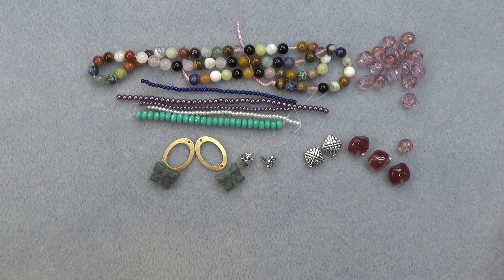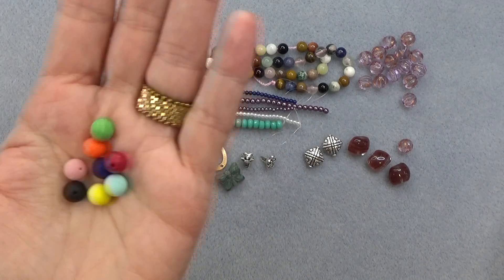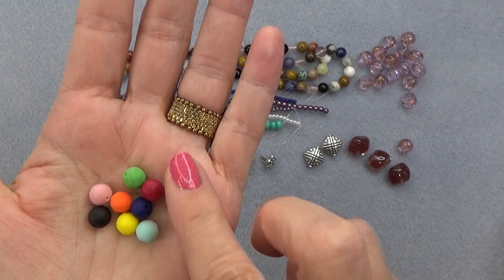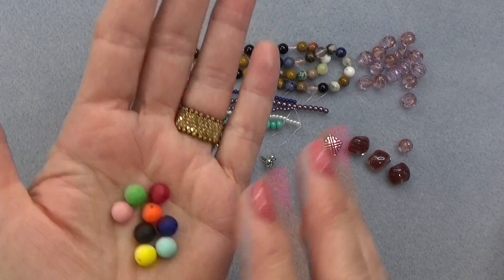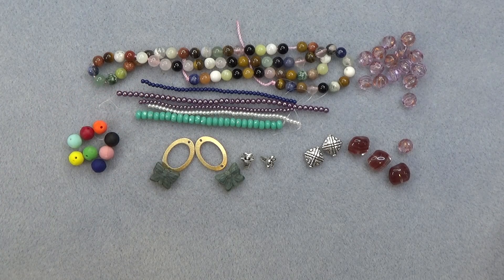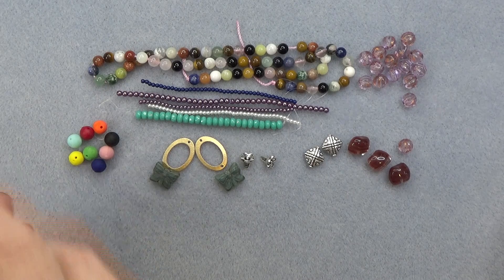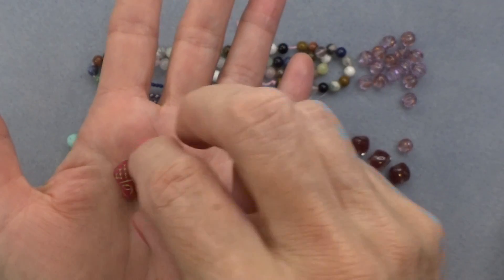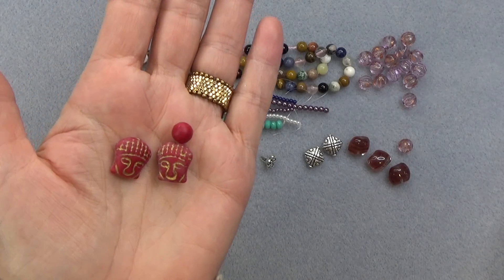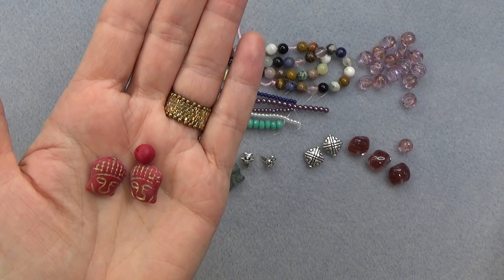8mm Czech glass acid etched druck bead in chakra colors. So here are all your chakra colors. These look like candy — don't you want to eat these? Like Skittles. Fairly pretty and bright. And 14 by 15mm Czech glass head in chakra colors with gold wash. There are two pieces. Looks like a mask. You can make a little pair of earrings or a little pendant with one of the chakra beads. Cool. So interesting — something you wouldn't normally think of.